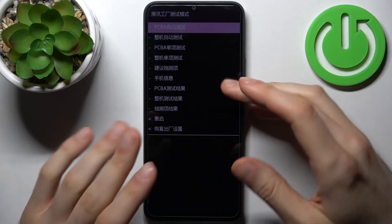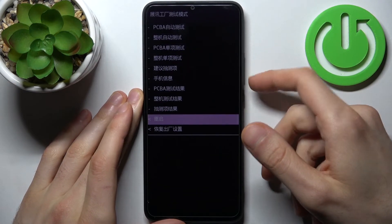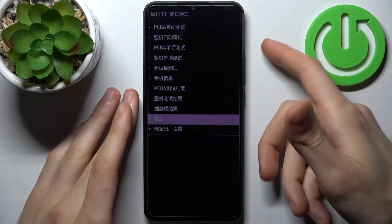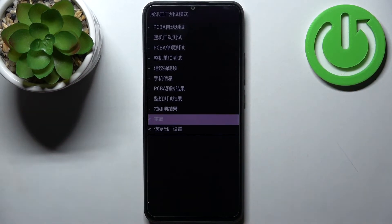I don't understand a single thing, but I know for sure that the second-to-last option is reboot. So if you want to quit this mode, just select that second-to-last option and the device will restart as usual.